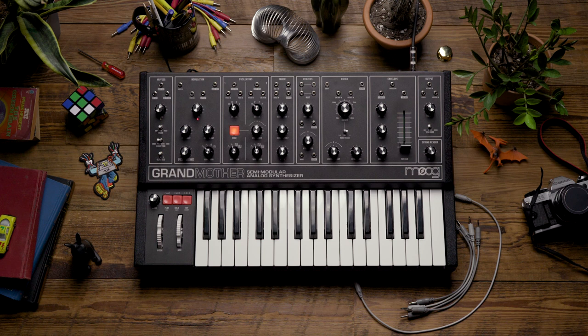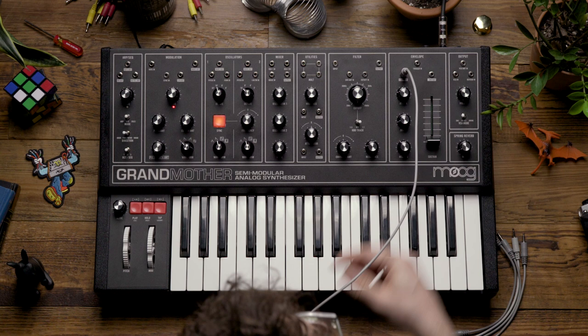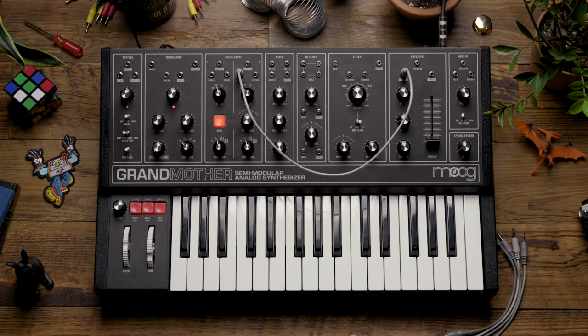I'd like to add a little bit of movement into this patch, so I'm going to do this by patching from the positive envelope output in the envelope section to the pitch input on oscillator 2.